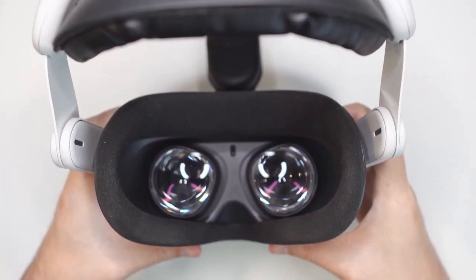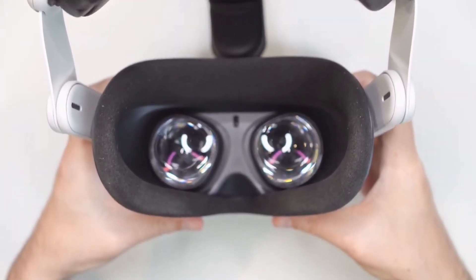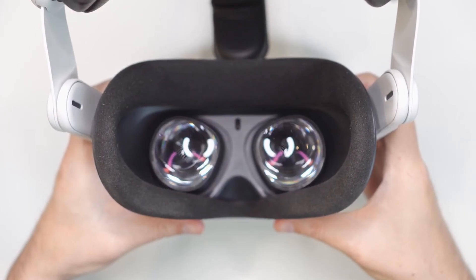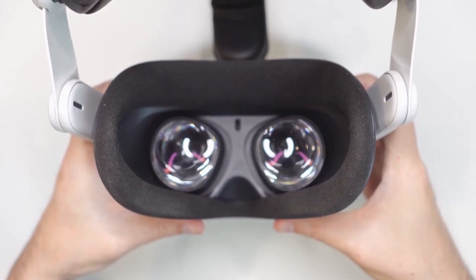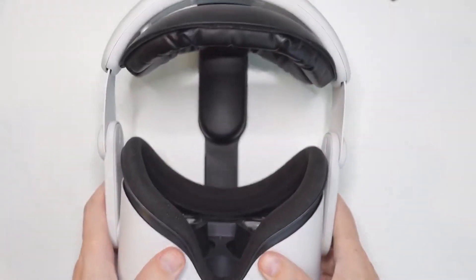Another thing you can do is adjust the headset position on your face. Moving the headset up and down can help you find the sharpest image. This can make a big difference in clarity, so don't be afraid to experiment a little until it looks just right.